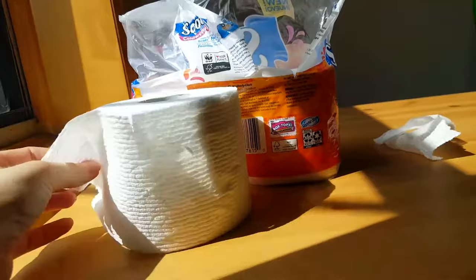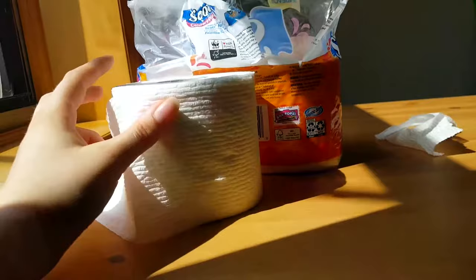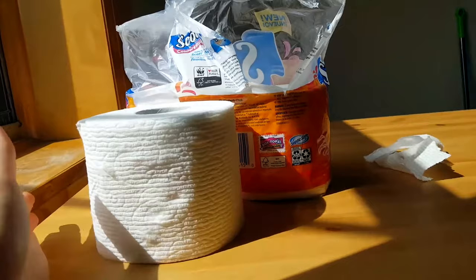My boyfriend uses these too and prefers them. They are septic safe and clog free, so you don't have to worry about plumbing issues that come with some products. They're unscented, which I like — if you're a lady you'll understand this.